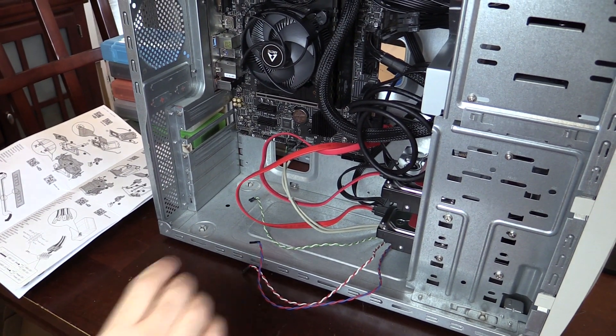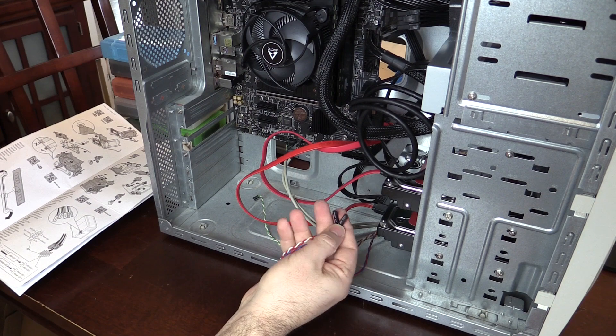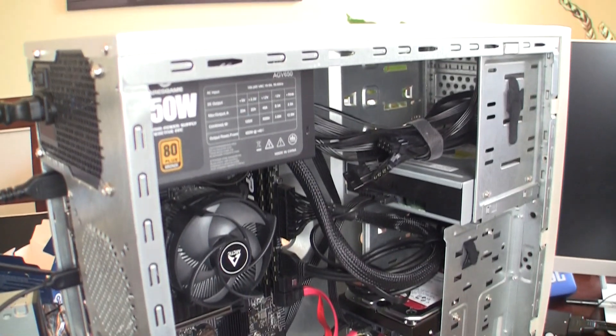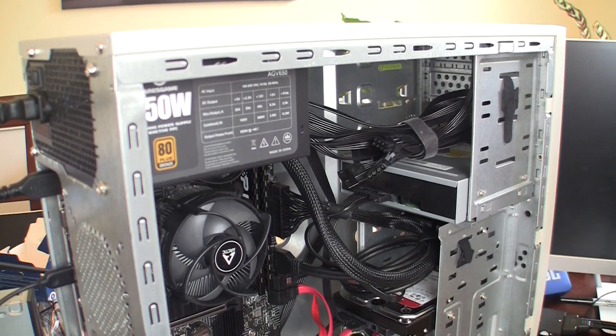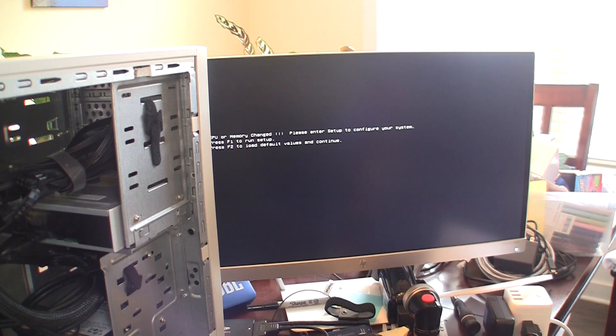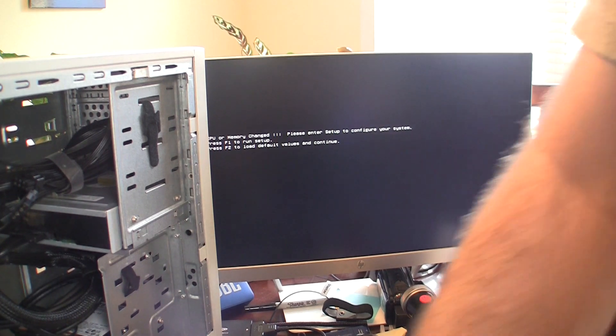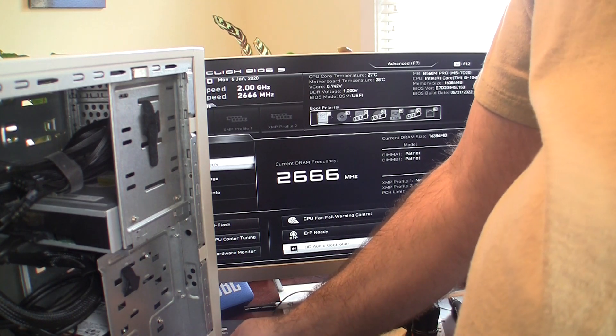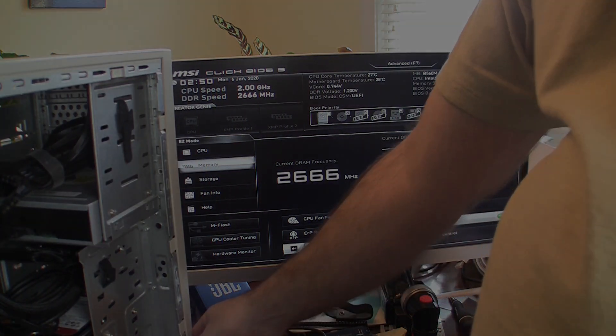The front panel switch is bad so I'm going to remove that and look for a replacement. In the meantime I'll use the reset switch. With it all put together, will it turn on first try? It does, and makes a little more noise than I'd like. I think that is more the power supply than the CPU fan though. The Western Digital drives also make a racket when spinning up but aren't that bad once they are running.